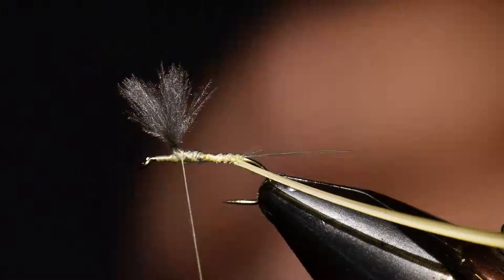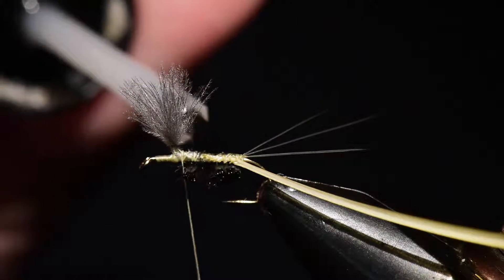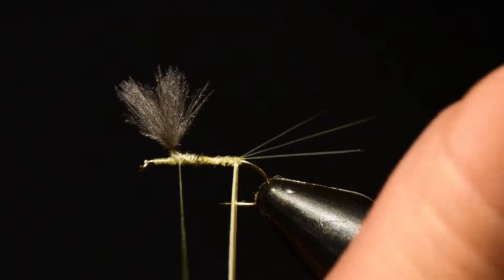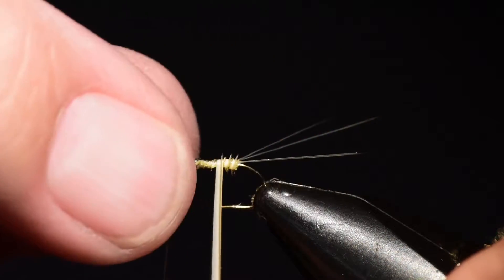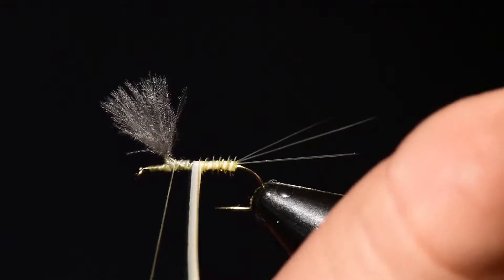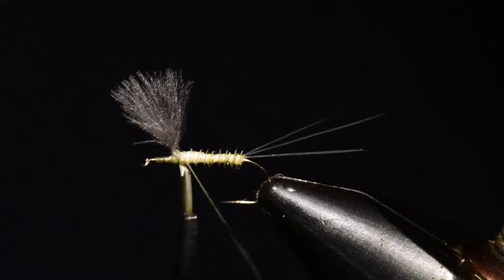I'll wind all the way forward to the wing. I take just a little bit of glue and coat the underside — not the top — to give some stability to that biot, as they break easily, especially with trout teeth. Then I wind with the opaque side back and the translucent side forward. You can see the nice segmentation that begins to appear, and I'll wind all the way up to the wing and tie it off with a couple of soft wraps so you don't cut that biot with the thread.